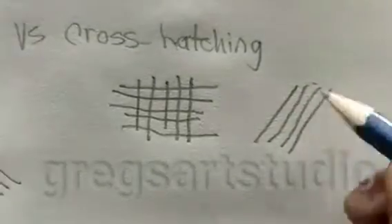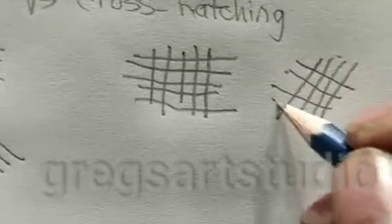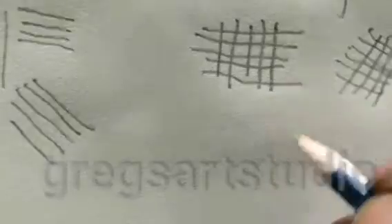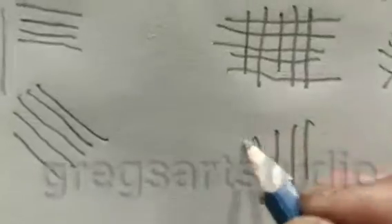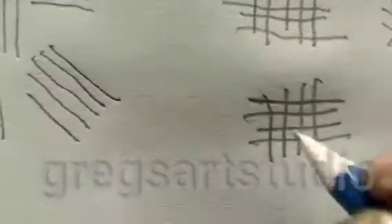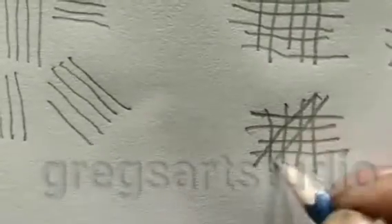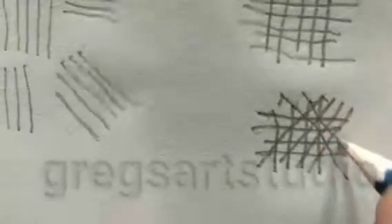It doesn't matter which direction, it still is cross hatching. This direction too, and this direction as well.